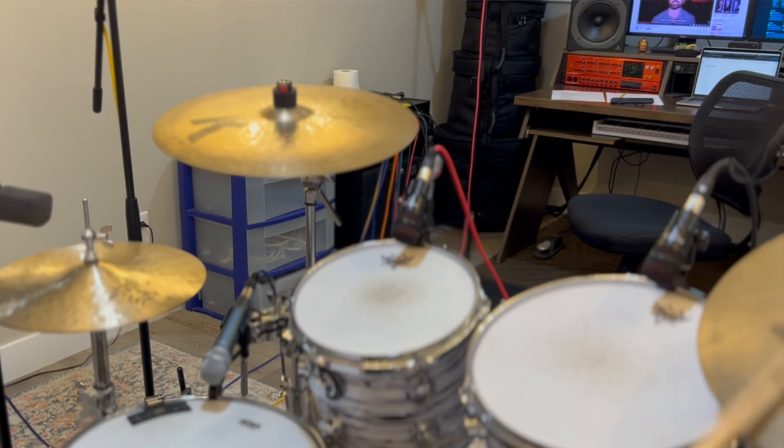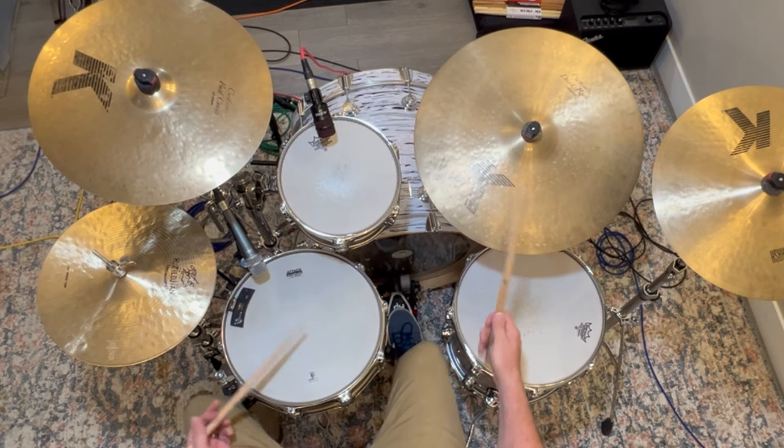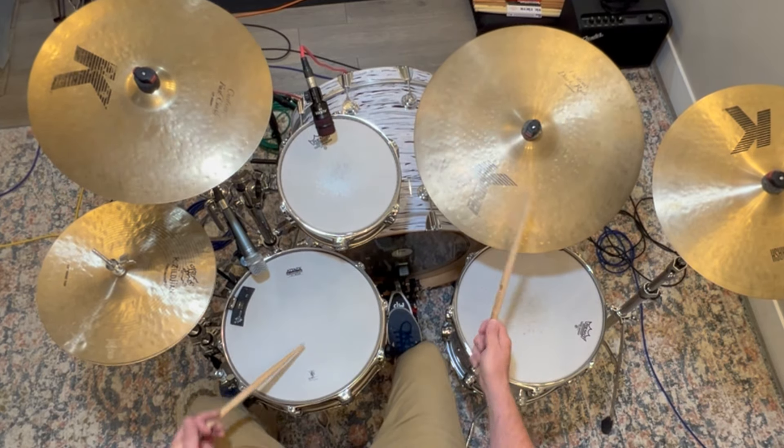The first thing to consider is how you're going to use each cymbal. Think about how many times you're going to play that cymbal — literally how many notes in any given practice session or gig — and then think about whether you're going to want to access it with both hands. For example, if you play jazz you're probably going to use your main ride cymbal for thousands and thousands of notes, but that cool little splash cymbal you bought you might only play once or twice.